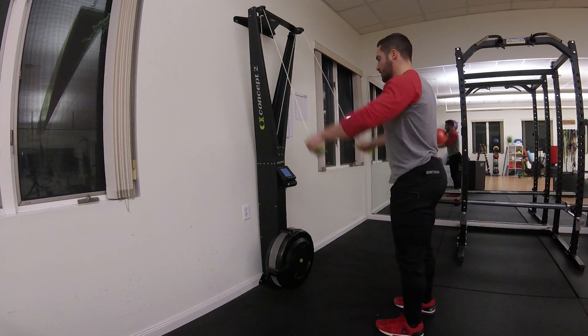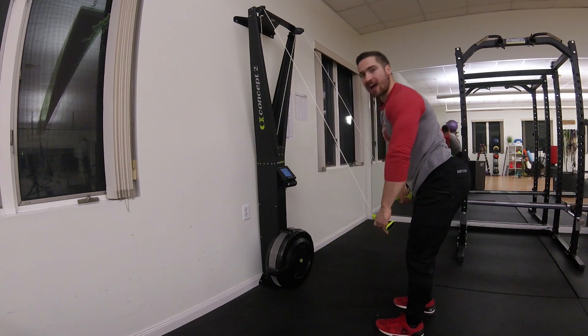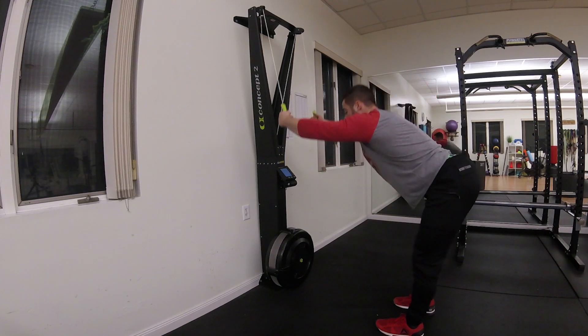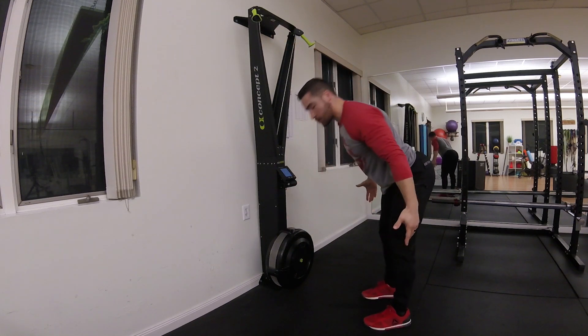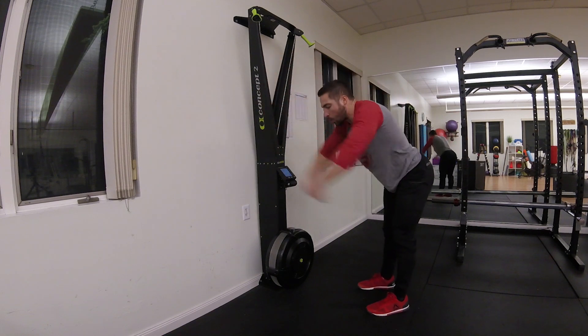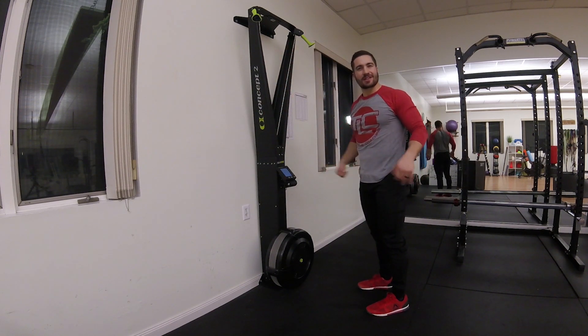If you go too far back, you'll notice that you feel like all the action is out in front of your body and you're pulling out in front of your body. Your torso is all the way forward and you'll start to feel like you're almost falling forward and coming up onto your toes. You'll end up having a really horizontal pull, almost like you're pulling the ropes and pulling the handles back into you — and that's definitely not ideal.